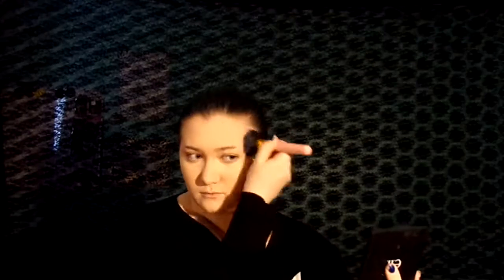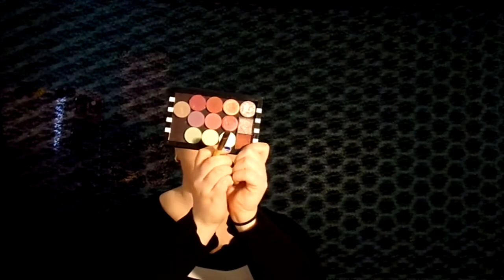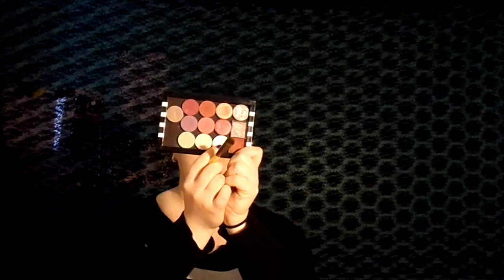Next I'm going to set my entire face using the same Elf powder and a fluffy brush from BH Cosmetics. Next we're going to prime my eyes using the NARS Pro Prime Smudge Proof Eyeshadow Base. Now we're going to set the primer in place by using White Lies from Makeup Geek.